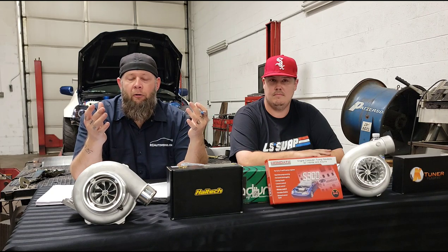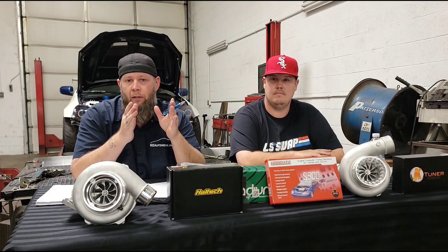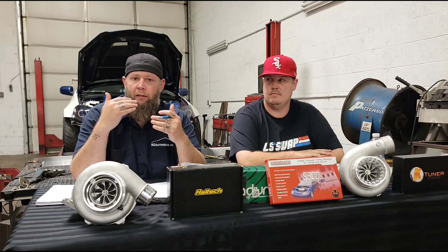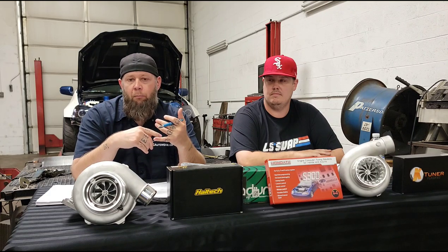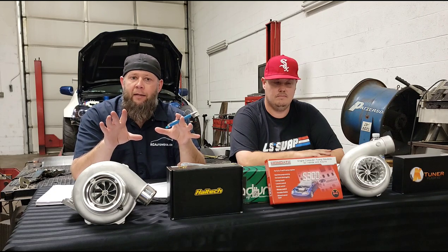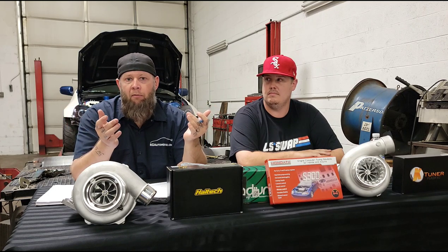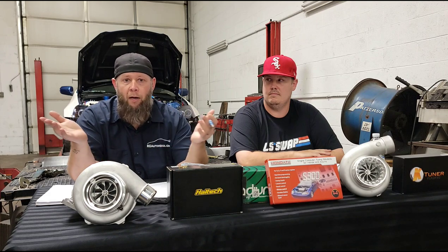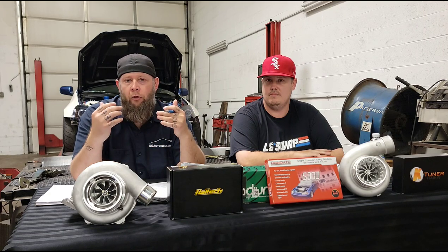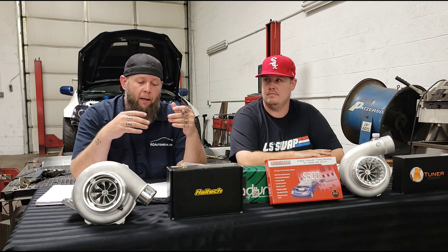We're running a business here and my tuning schedule is packed. We allow a certain amount of time per slot — if we go over, everyone else on the schedule gets pushed back. We are very lenient and we understand that stuff happens. I've been doing this for 22 years — this isn't my first day. We understand, and we try to get everything right because at the end of the day I want the tune to be 100%.